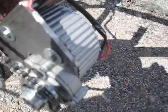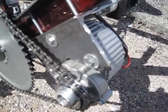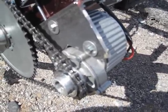The motor itself is a 24-volt, 450-watt geared motor. It's a Unite brand motor, model MY1018Z.